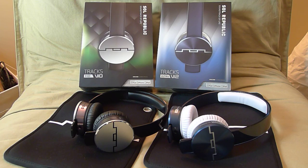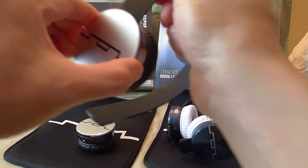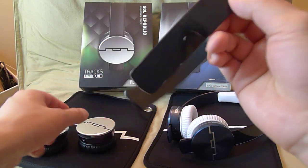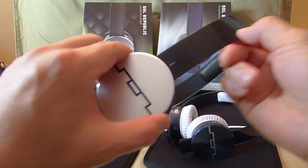Now the key feature to these headphones is that they are completely detachable. You can pull the ear cups right off, change the headband to whatever color you like, or if your headband is broken, you can change it out easily.